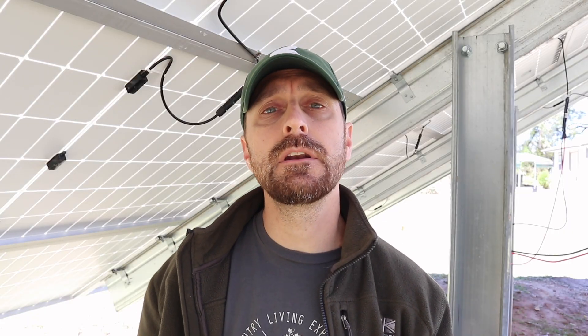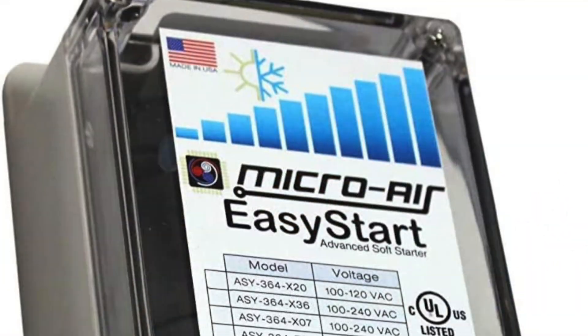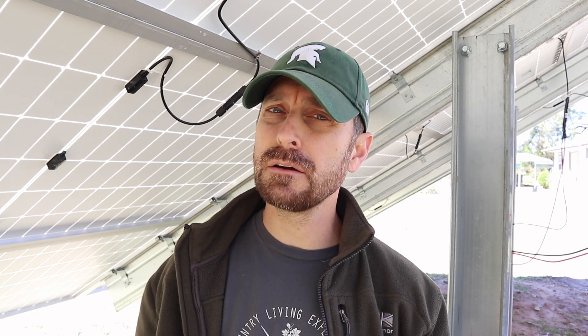I can install a soft start for this HVAC system and it will run on our solar. The soft start is going to be about $400, plus labor since I don't have the skill to install it myself — so figure maybe $800 to $900. Do I want to sink that kind of cost into a system that is 13 years old? The answer to that is no.